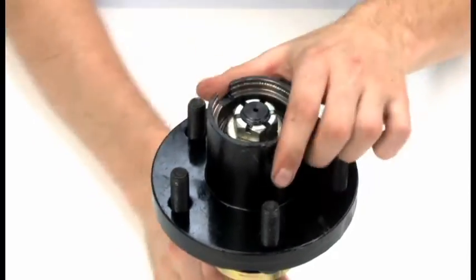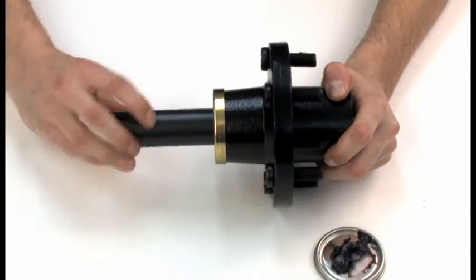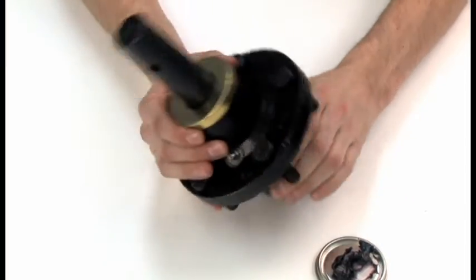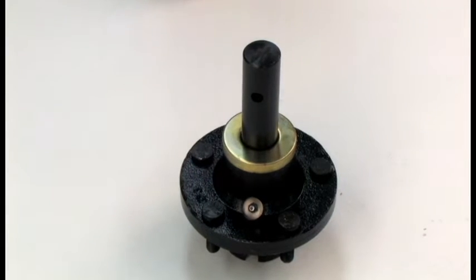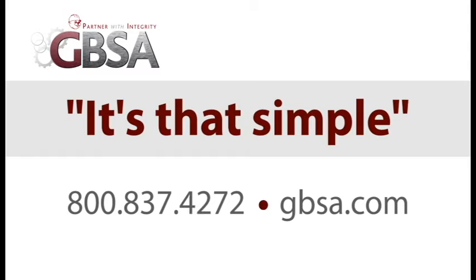Once the assembly is complete, rotate the shaft to ensure proper seal contact takes place. It's that simple. For more information, contact GBSA at 800-837-4272 or come see us at GBSA.com.